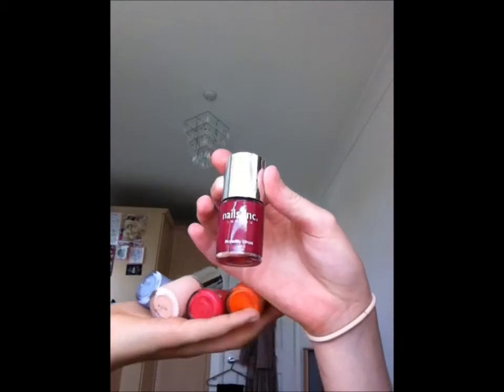That's all our Nails Inc and thanks for watching our nail collection. See you soon! Bye!